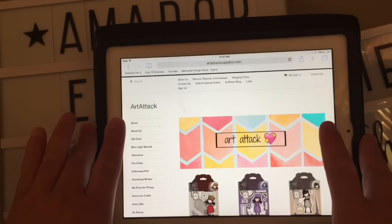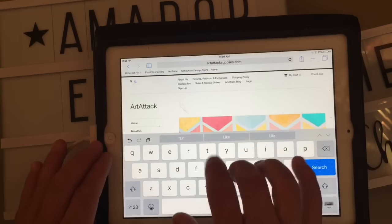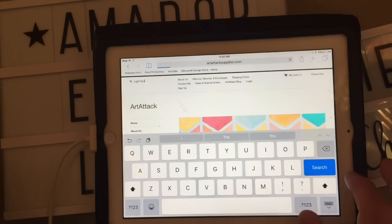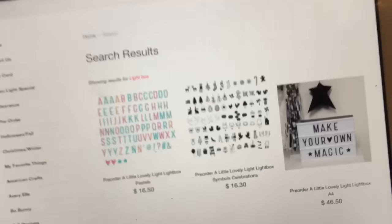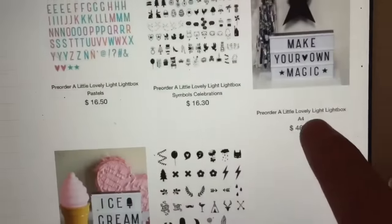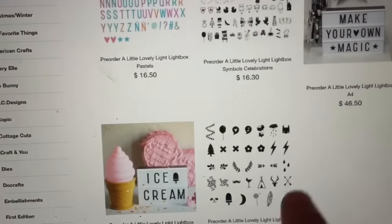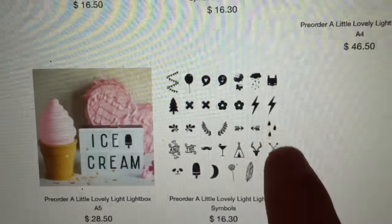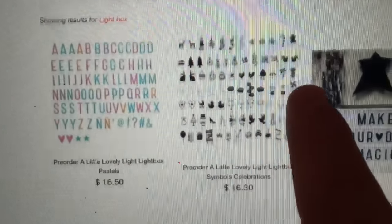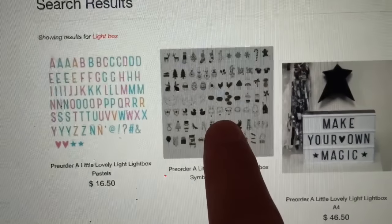If you go to the store and just search 'light box,' you will see right here — I'll bring it closer — this is the larger one with the three rows, and this is the one with the two rows. This is a smaller pack but look how cute — you get all of those symbols. And this is a new pack where you get all of these characters. How flippin' cute is that?